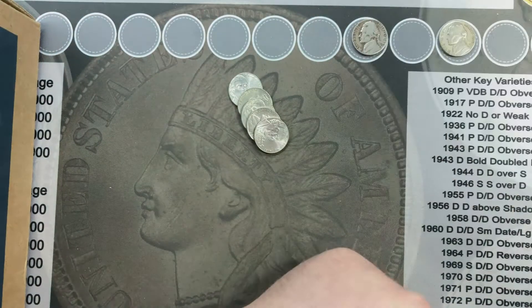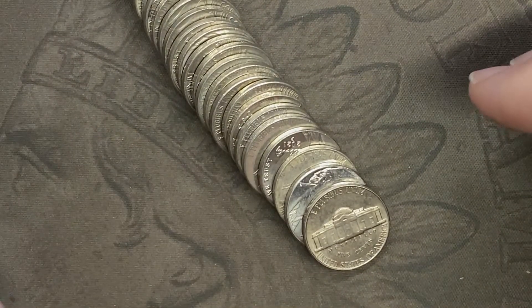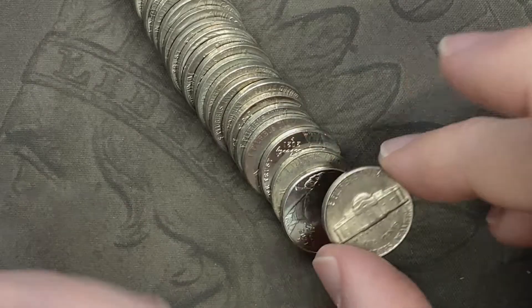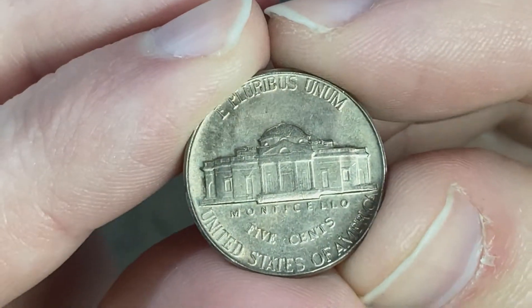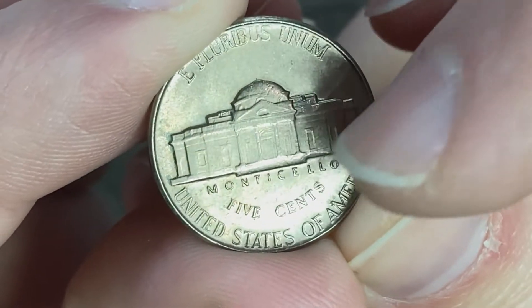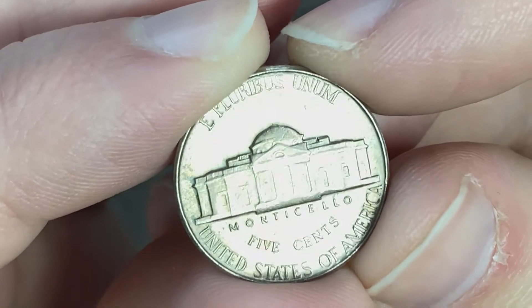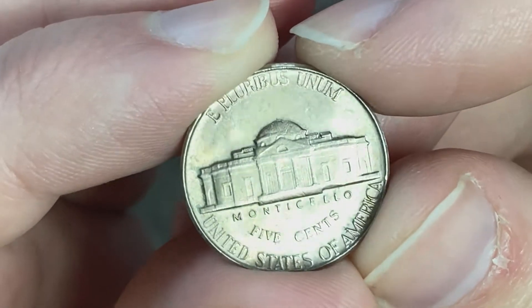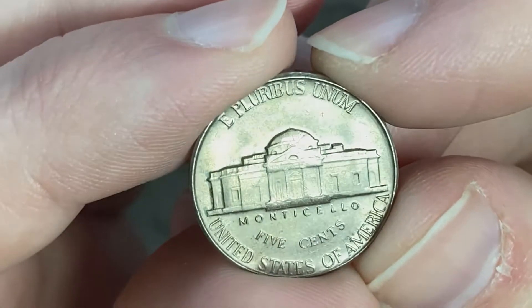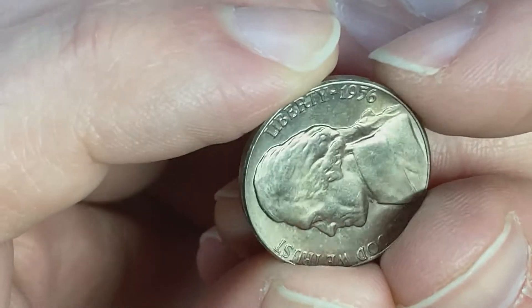I'm on roll number eight and I've got one here in really nice condition on the back — really shiny. I don't see any steps on the building end of the Monticello there. It looks like it could be an older coin from the look, but I'm not sure. Figured I'd flip it over on camera and see what we've got.